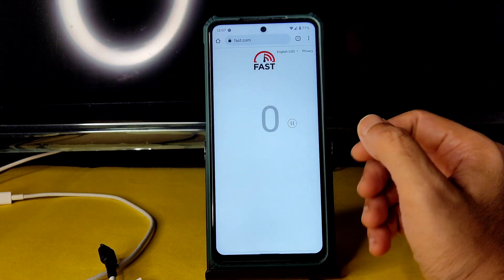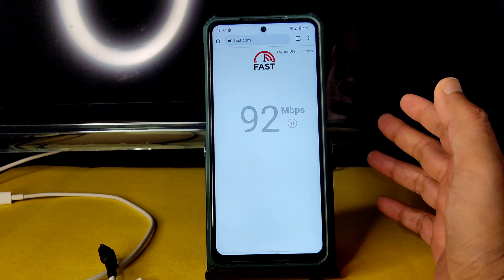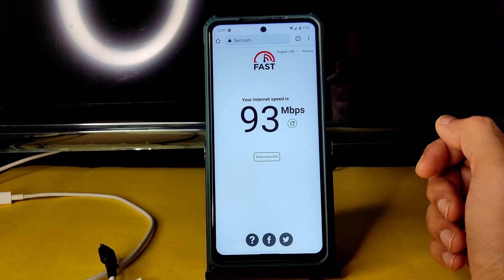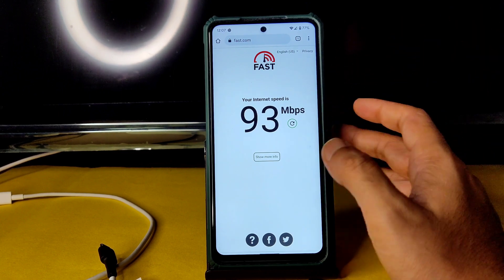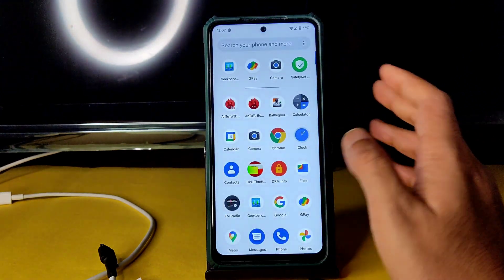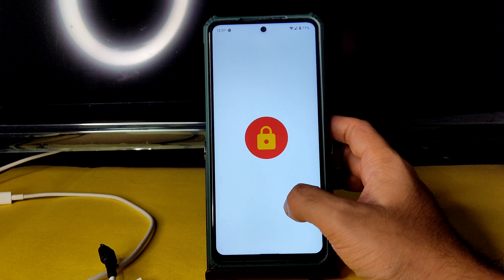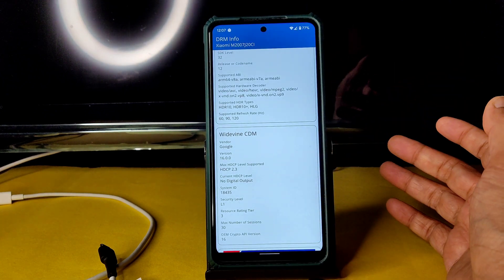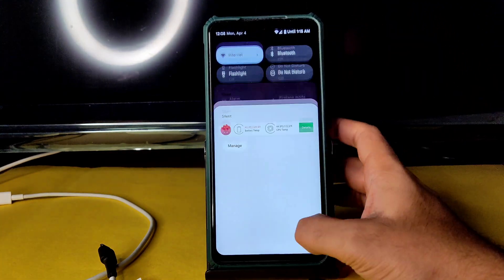I have a 100 Mbps Jio GigaFiber connection — it's pulling up to 90 to 95 Mbps, which is pretty good. Mobile internet is also fine, depending on your network. Carrier aggregation support is working fine too. In DRM info, you also get Widevine Level 1 certification, so you can watch OTT apps in HD resolution — no problem there.